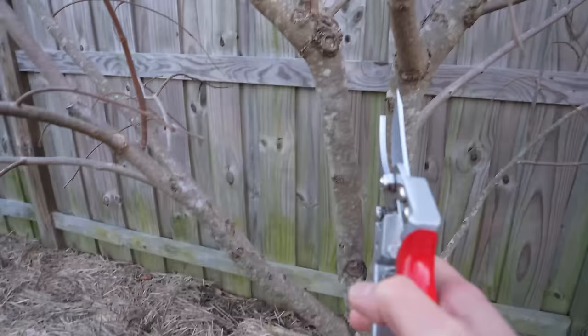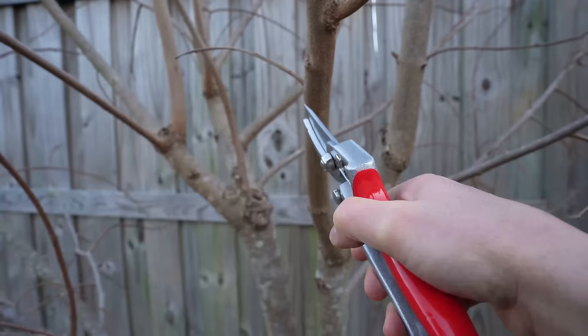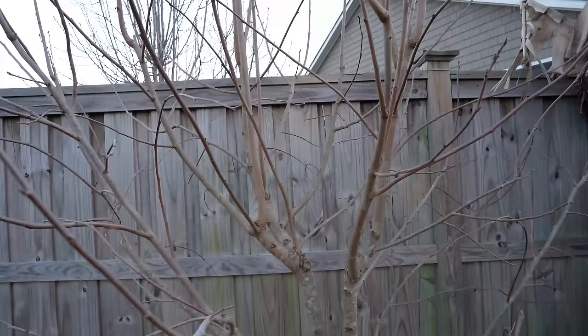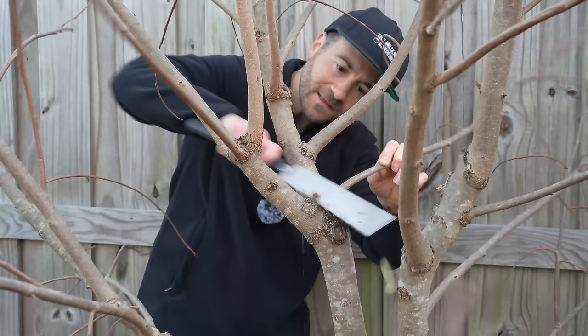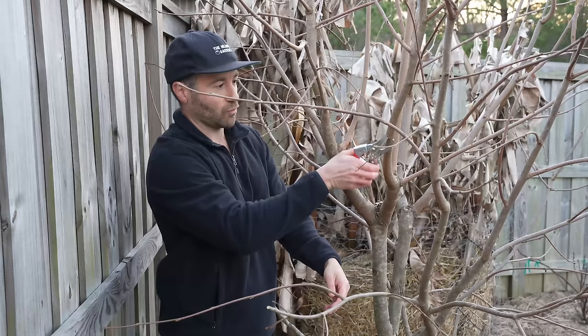We're going to start by removing growth that is growing crisscross within the canopy and removing dead branches — that stuff is easy to find. All of this wispy stuff growing in the middle of the tree has to go — we want to keep the tree as an open canopy with lots of airflow. We don't want growth in diagonal patterns, stuff hanging down growing into the tree, or any wood growing into the canopy. We also need to cut back branches growing out into the fence.